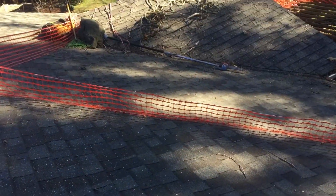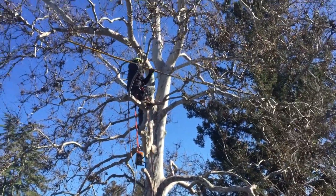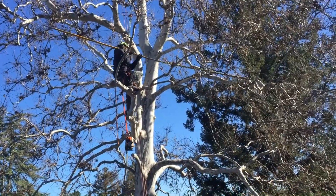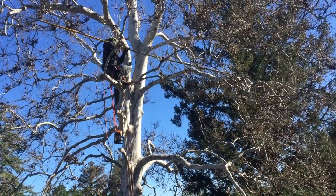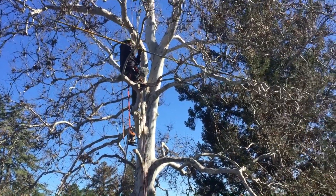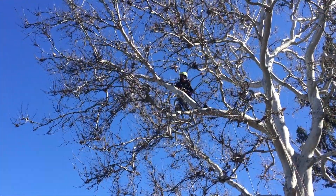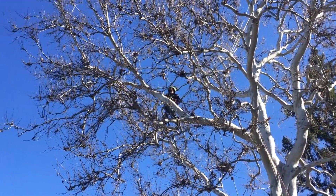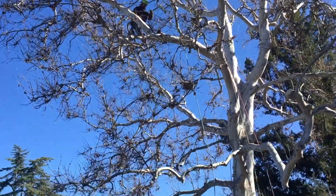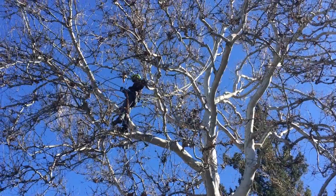This tree has been pruned repeatedly over its entire life, and it's important to recognize that this tree predates the housing development. There is an old creek nearby and this is one of the native California trees, so it's likely to be 80 to 100 years old. But because there are two houses underneath it — the neighbor's house and this house — as long as people have lived there they've been tipping this tree back because they didn't want it to get too big.